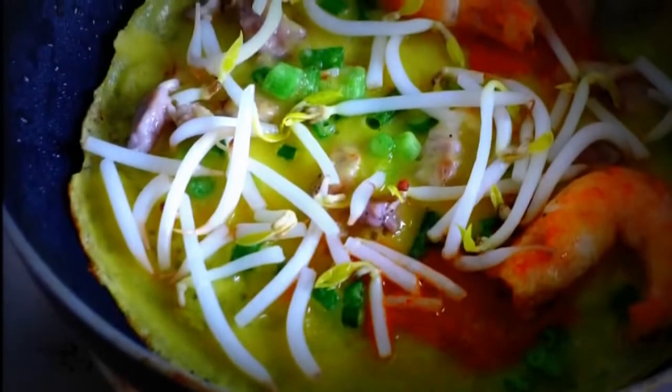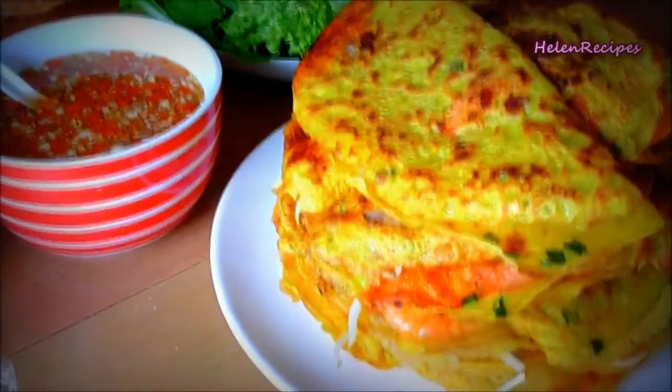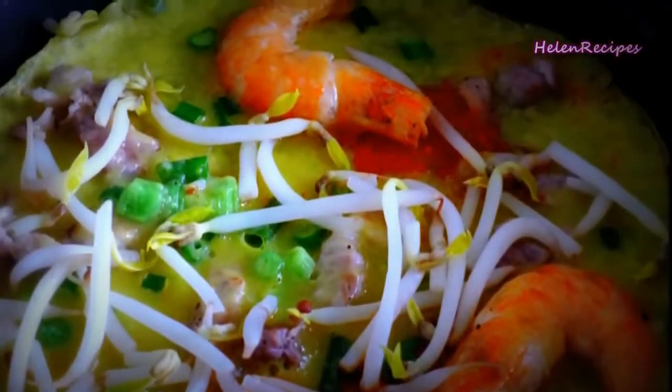This rainy weather just makes me crave some comfort food, like some fried crispy pancakes. So that's what I'm making today: Vietnamese crepe, or bánh xèo.